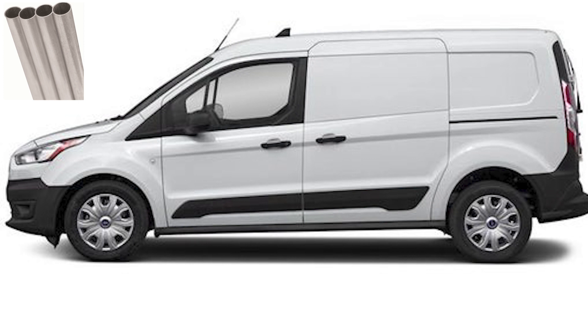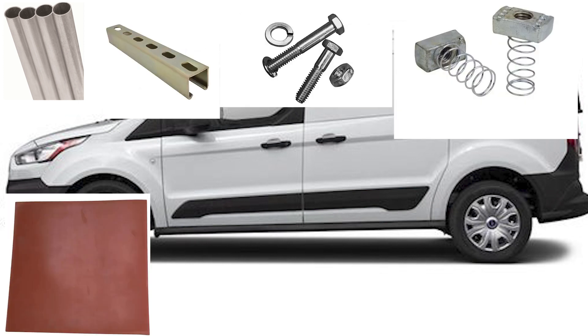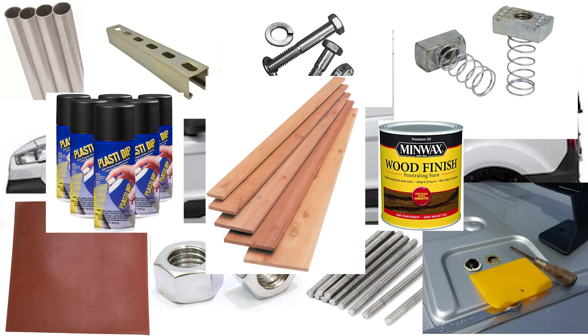So what do we need? We need tubes, channel struts, bolts, these channel strut mounting things, gaskets, nuts, threaded rod, a bunch of holes in the roof of the van, plastic dip, wood, and varnish. And more varnish.